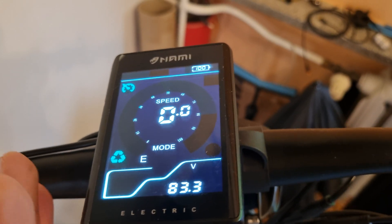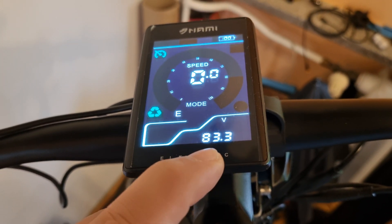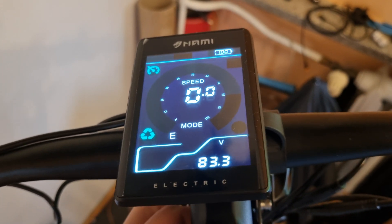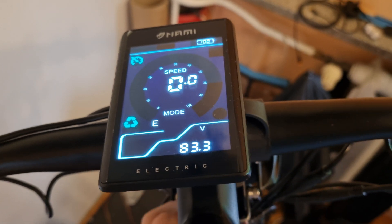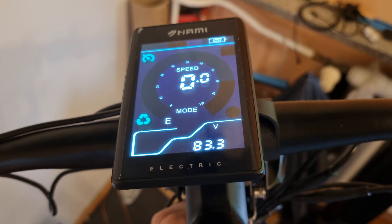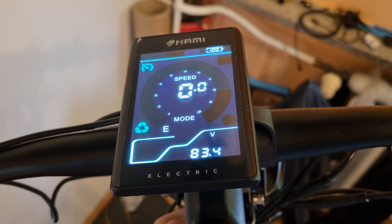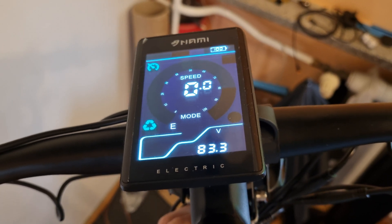84.6 or 84.4 volts is full charge. And if you hit 60 volts — I think 61 — your battery is completely drained. So please don't go all the way down. Leave like 20 percent, maybe 10 percent. It's healthier for the battery.